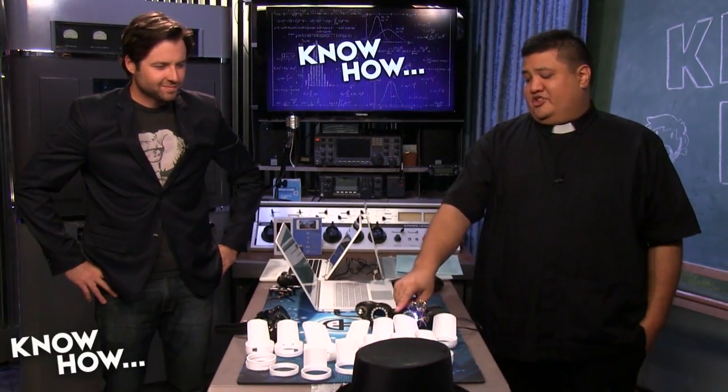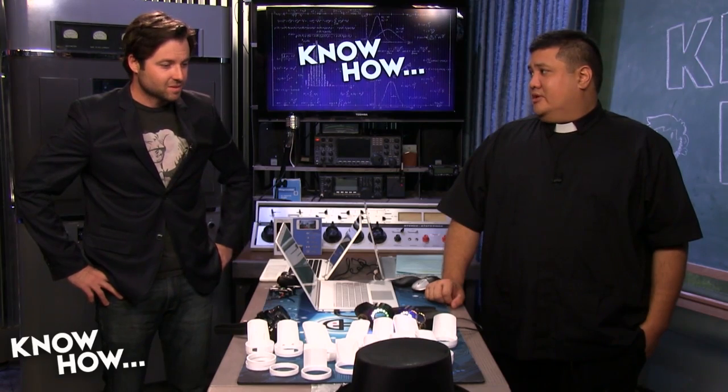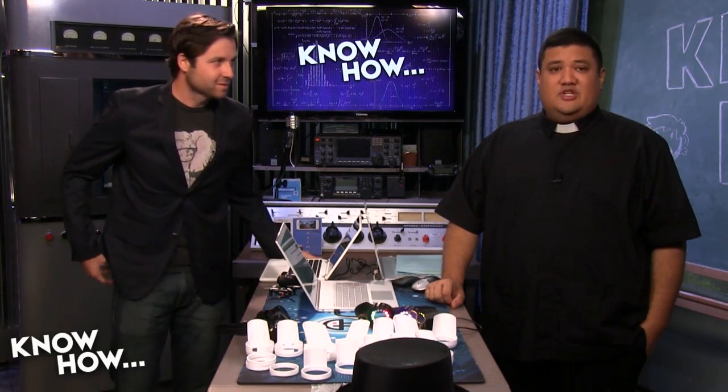Hey Brian, you think we should teach him how to put these things together? Yes, definitely. This is the part I've been looking forward to. Let's do it. Hey Alex, go ahead and push that magic button.